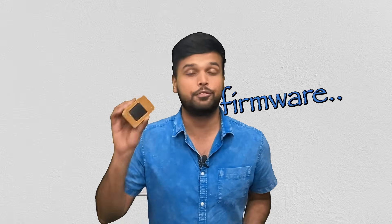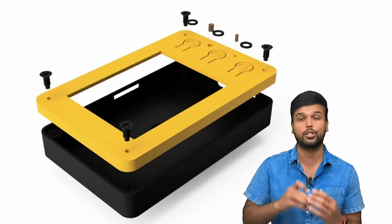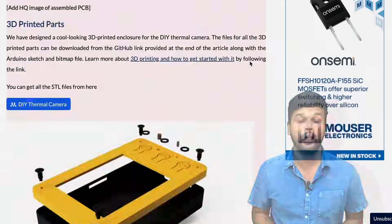That covers the hardware. The next step was to create firmware for this thermal camera — we won't get into the full details here, but as always you can find everything on our website: the Gerber file for the PCB, the circuit diagram, the 3D model for the enclosure, and the firmware. The link will be in the description.